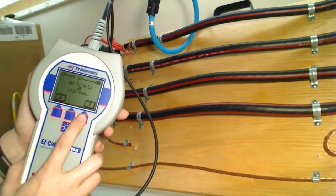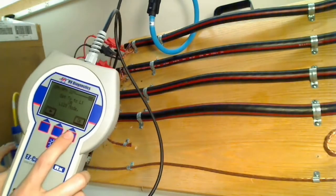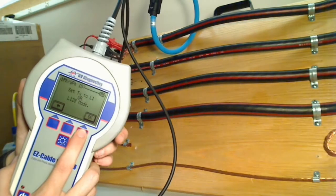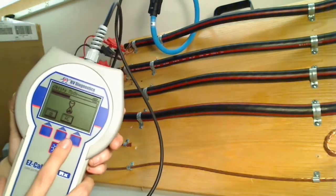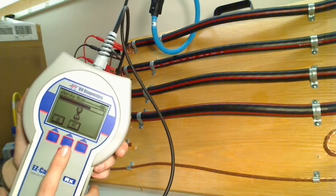Now set the transmitter to single phase or three phase mode. We already have it set to three phase mode, so this step we can press OK on. Now it's searching for a signal, and it's processing some information — you can see the hourglass there.